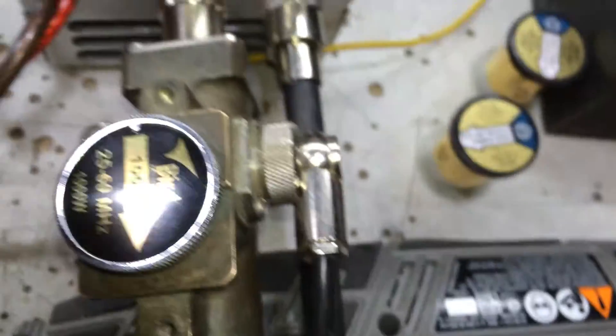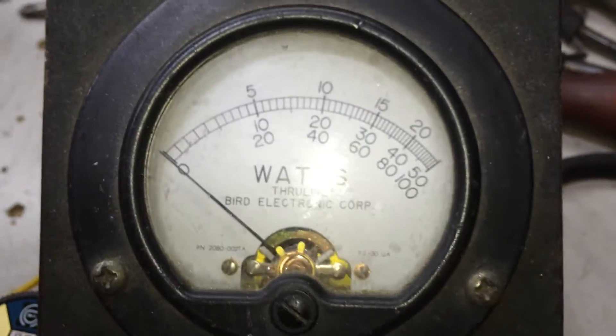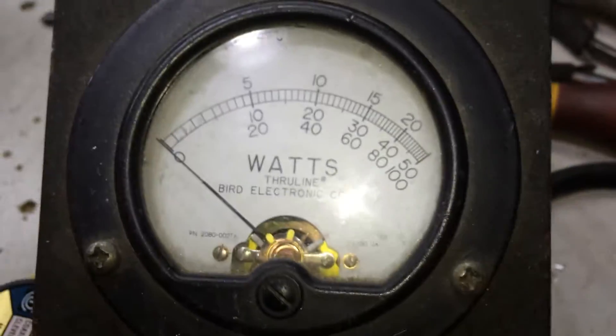Same 1,000-watt slug, same meter, same 2,500-watt slug for PEP. Alright, let's see what this puppy does.